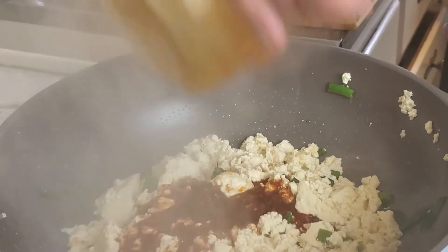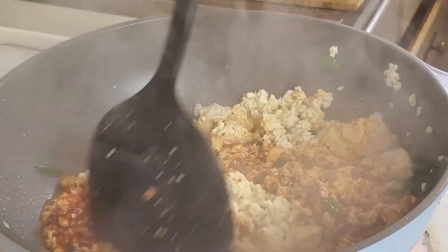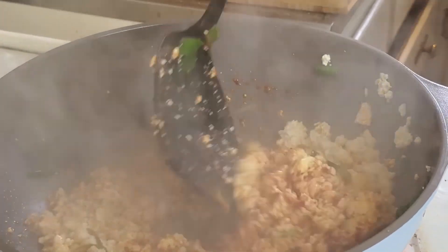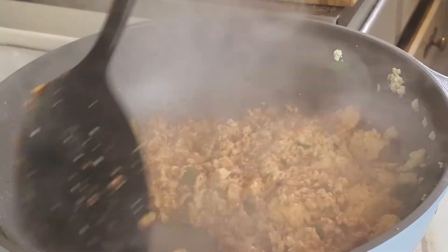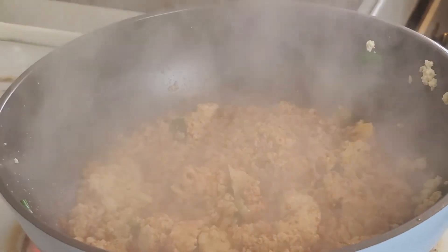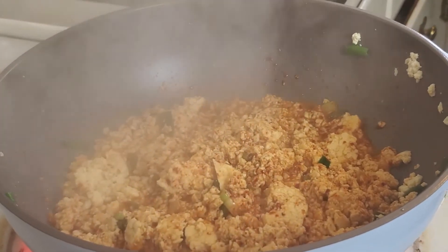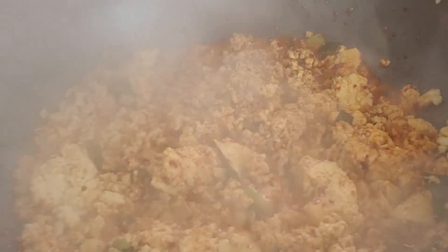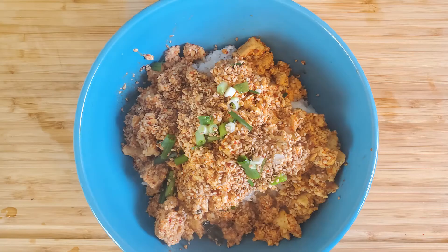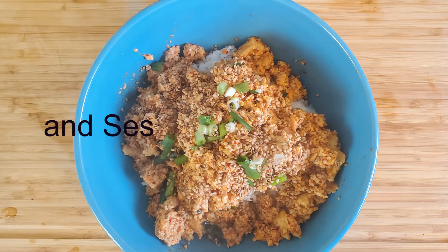Here I'm putting in the sauce that I had already pre-mixed. I cook it for about two minutes — you want the sauce to soak up into the tofu and you want some of the alcohol to burn off. And that's basically it. In the end, you're just gonna put it over some rice, add some green onion and sesame seeds. Thanks for watching!